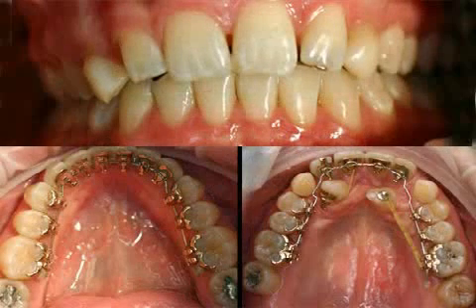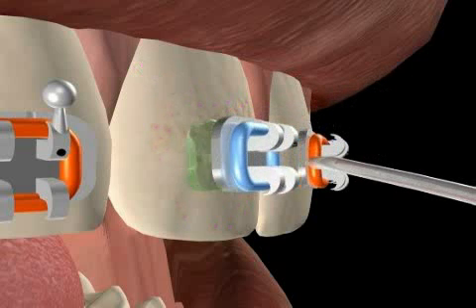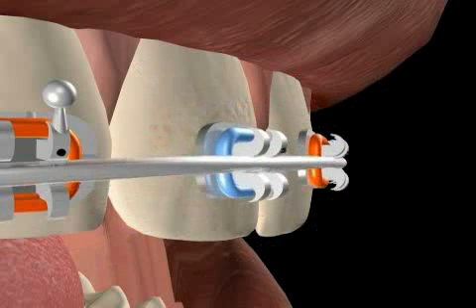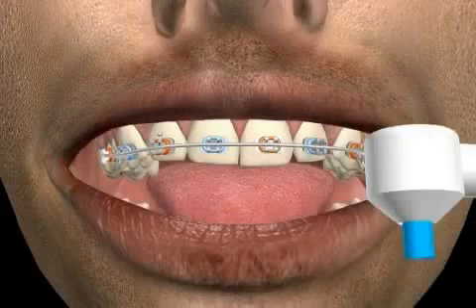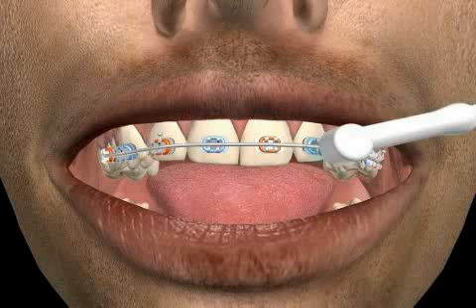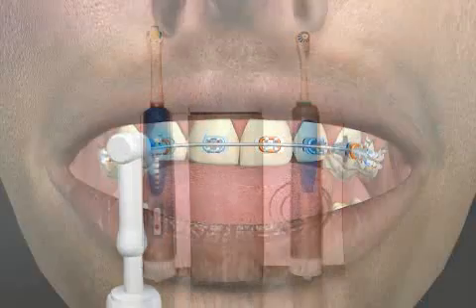Lingual brackets are attached to the back of the tooth. These brackets work well for patients who place a high value on aesthetics. Inappropriate gluing techniques or insufficient dental hygiene while the bracket is glued to the tooth can lead to permanent decalcification spots on the tooth surface. For this reason, good dental hygiene is very important. The use of a dental water jet toothbrush is highly recommended.